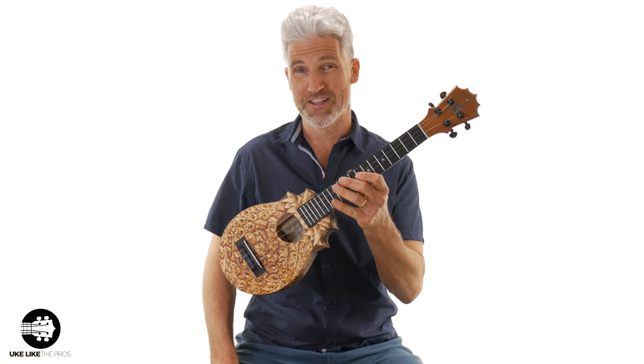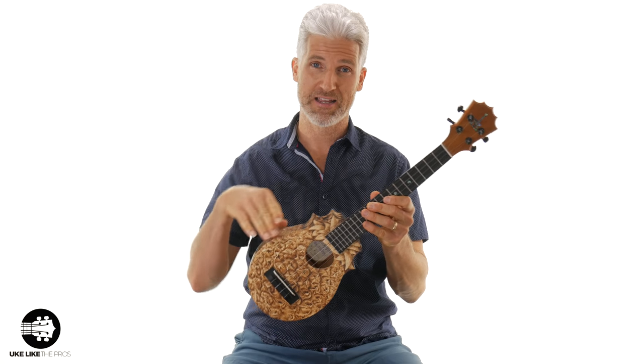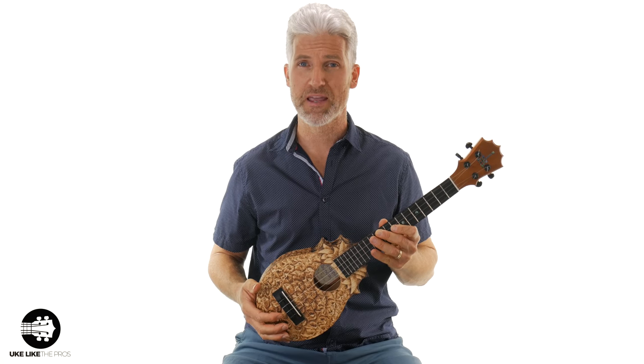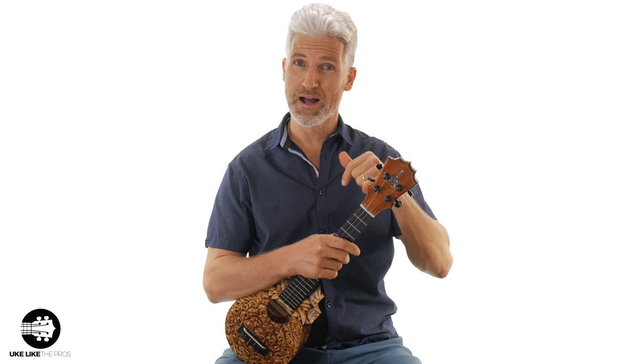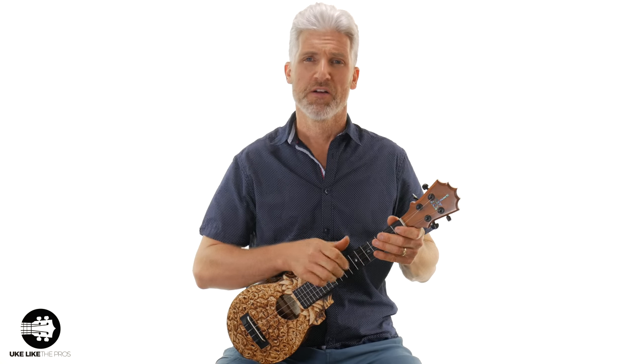I have a very special ukulele here in my hands. I'm going to tell you the story behind how I got this ukulele, the story behind how this ukulele was made, and also do some playing so you can hear why these particular woods, which are different than you think for ukulele, sound so unique and cool.